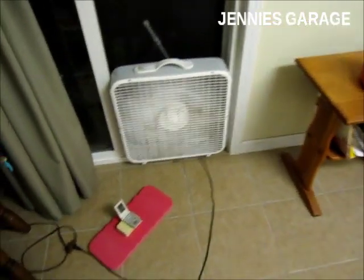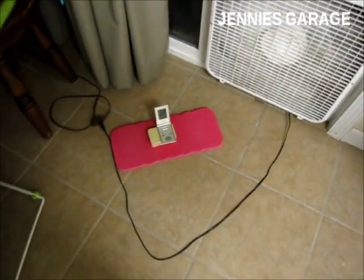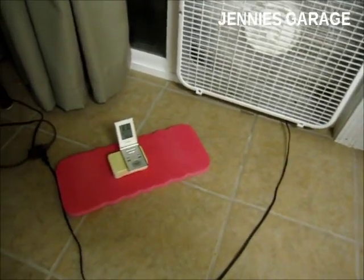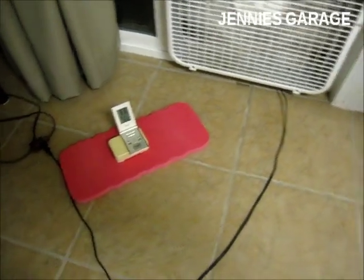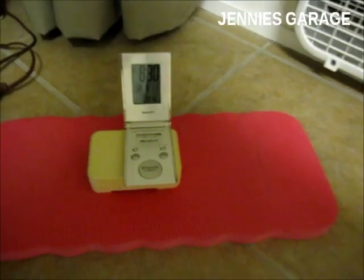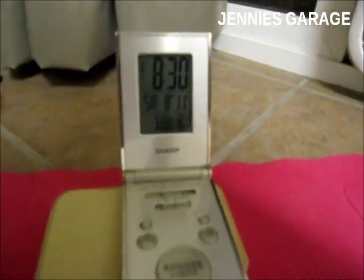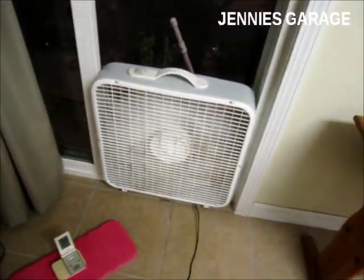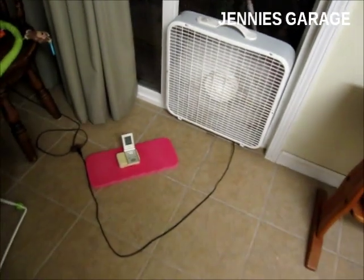The time is now 8:30, so I think my air conditioner has been running for about 45 minutes to an hour. The outside temperature is still 90 degrees, and the inside temperature is 86 degrees, so we are on the right track. I'll check back with you all in an hour.